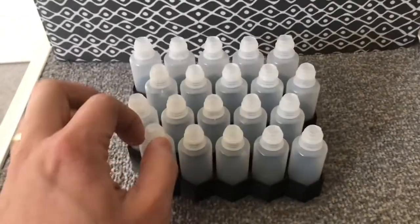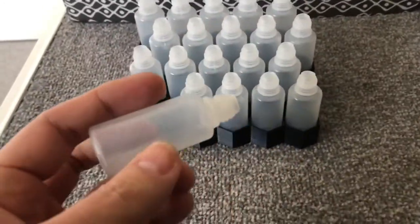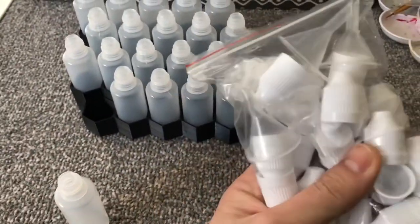For today's quick video I'm going to show you a technique that I use for thinning my acrylic paints. It's very cheap and good for beginners if you're not wishing to spend a lot of money.